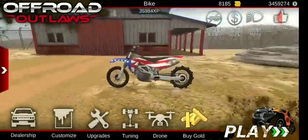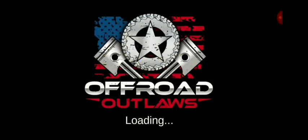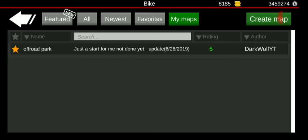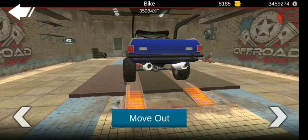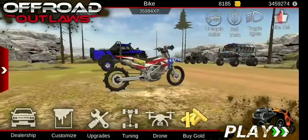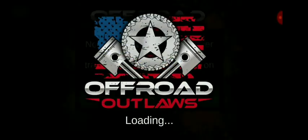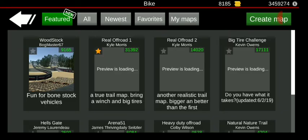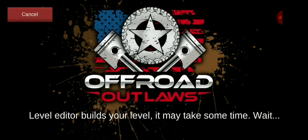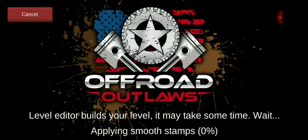It looks pretty good, but now the real question is how good does it actually do? We're going to be testing this on my map. I have to turn away from the garage so I don't accidentally click into it. Loading up my map now — I still have this little glitch in here where I can't finish a trail because the flattening tool doesn't work properly.